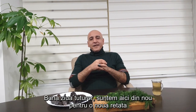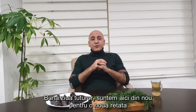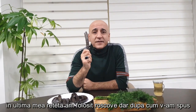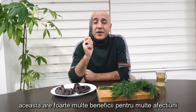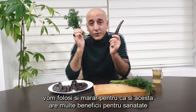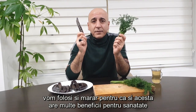Hello to everybody again. We are together for a new recipe. As you know, last time in our recipe we also used carob, but as I mentioned in that last recipe, carob has so many benefits and prevention for so many illnesses. Next to carob, this time we will also use dill, so both of them have big benefits.